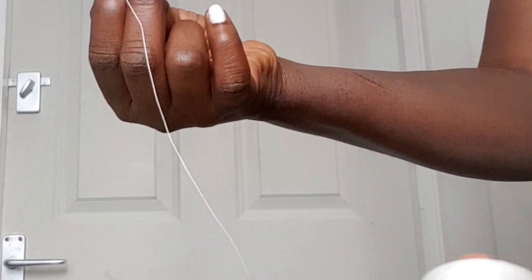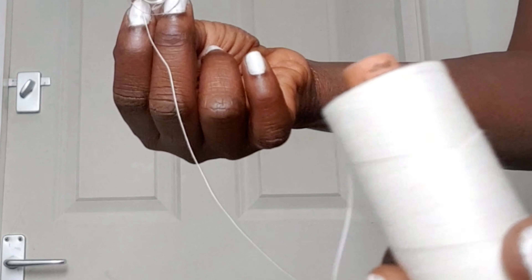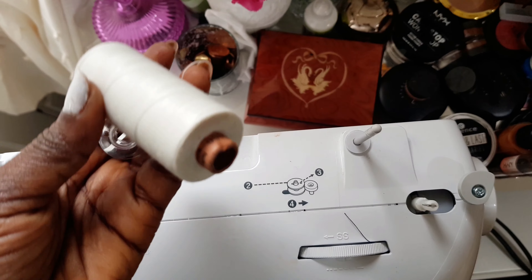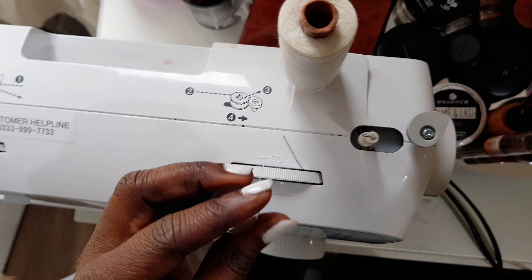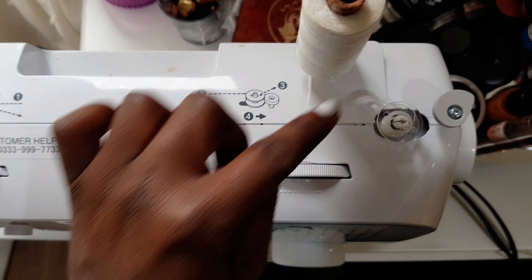Now you just want to take your bobbin and your thread to your sewing machine. This is where your sewing thread is going to be. Sometimes the pin goes down — all you need to do is lift it up — and just put your thread and put your bobbin where the bobbin winder is supposed to go, where I showed you before.